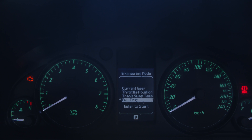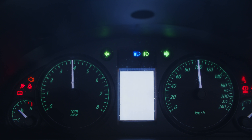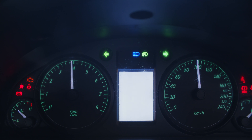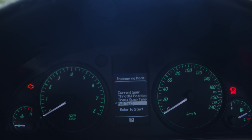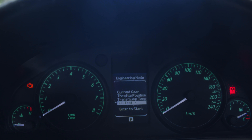Now I'm just going to push on the full test to show you what it does. As you can see, all the lights and stuff come up on the dash, just so you can see that everything is working.